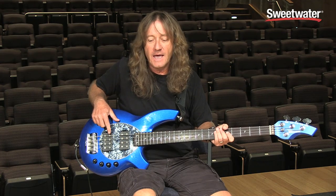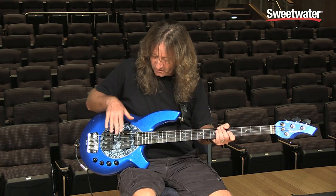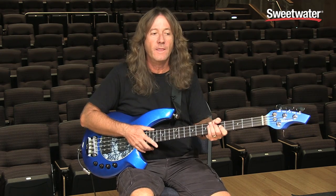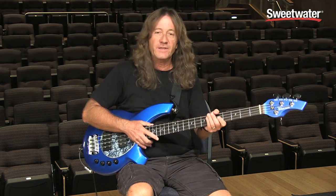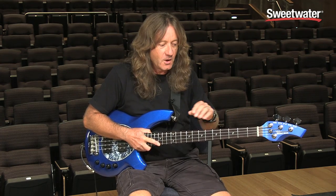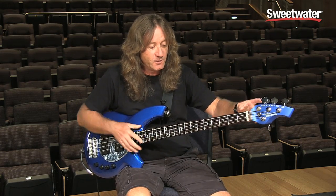That means there are two humbucking pickups. They also have a single H model and an HS which has a single coil in the front towards the neck pickup side. That's a real interesting sounding bass — I played that one for a long time first, but I ended up gravitating to this particular bass with the double H. But they both sound great; each one is a little different, so you'd have to try them out and see what you prefer.